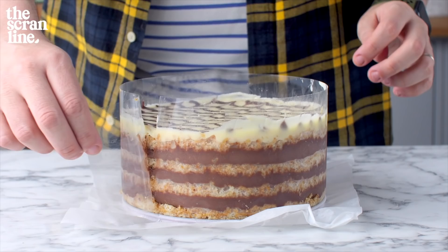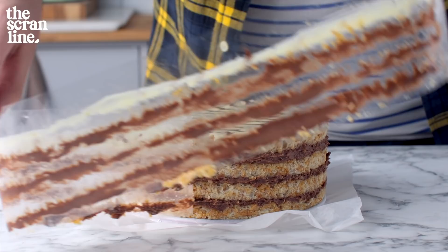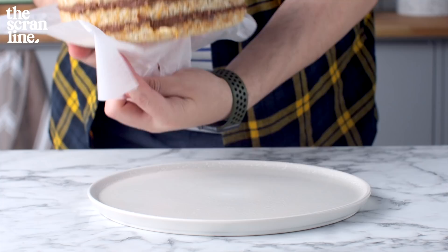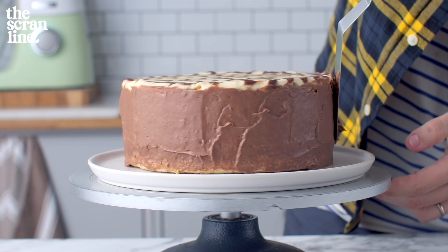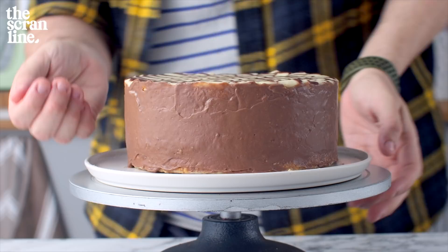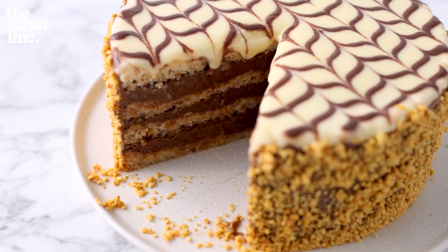Once it's chilled, take it out of the springform pan and slowly peel away the acetate — you'll see it really helped keep the cake together. Transfer it to your serving plate using the excess baking paper. Finish by using the remaining pastry cream to frost the sides of the cake, and that's going to help the rest of your toasted hazelnuts stick to the sides. The recipe is on my website, thescrainline.com — link is in the description below.